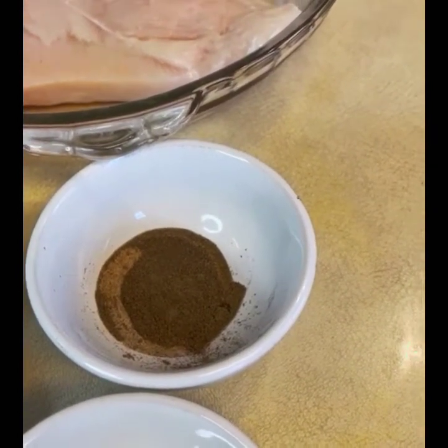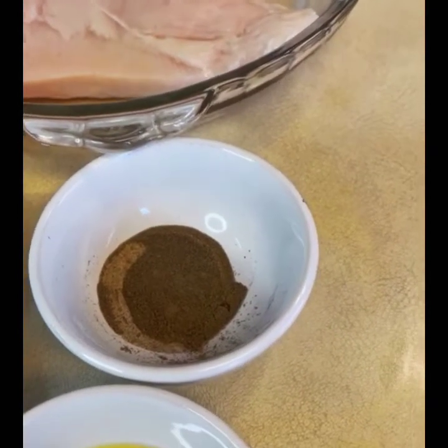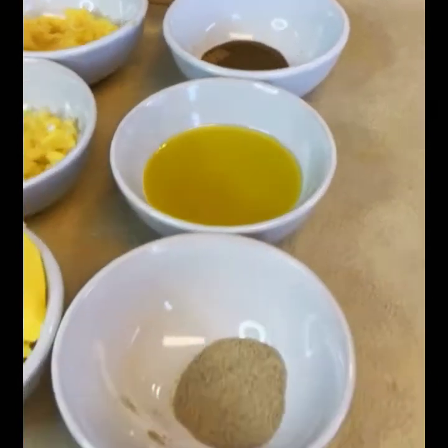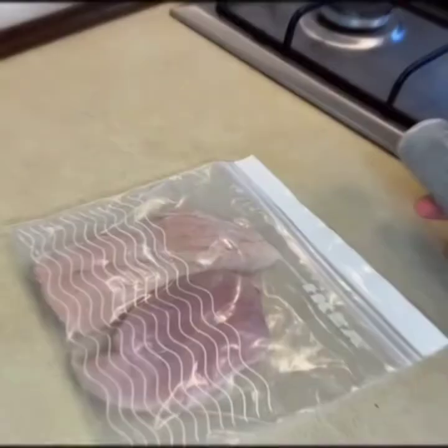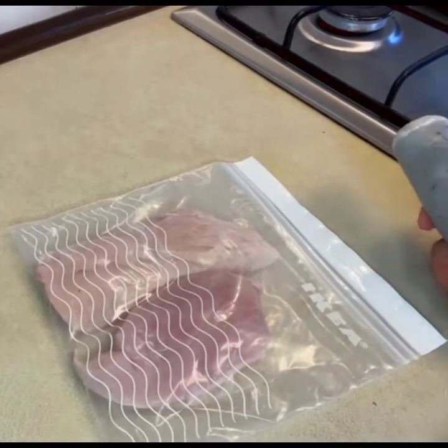I have taken half a teaspoon of olive oil. Let's start with the ingredients. In the ingredients you will need one more thing for the chicken.